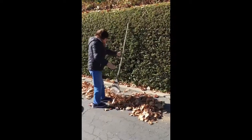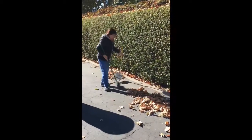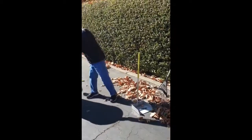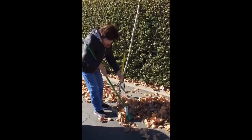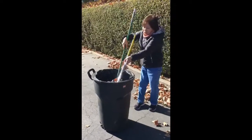Then we get a broom and a dust pan, and we put it in the trash can.